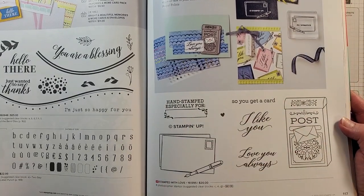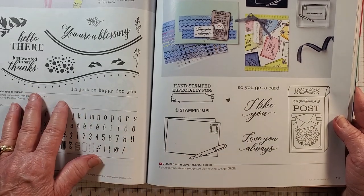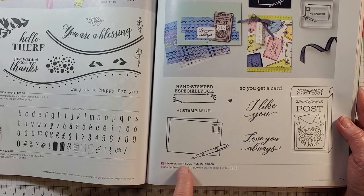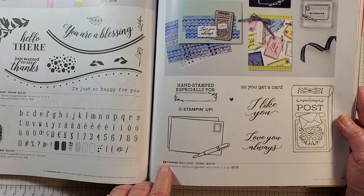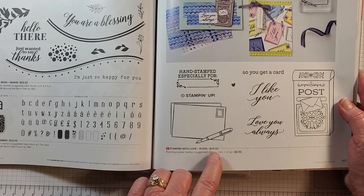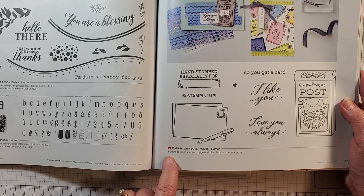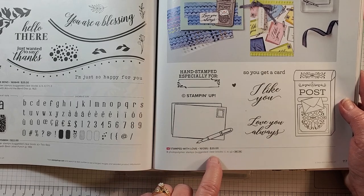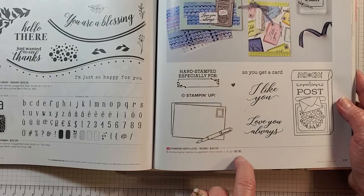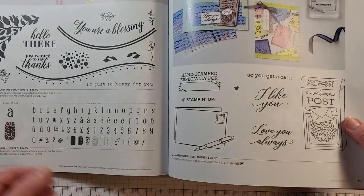You just need to include the copyright Stampin' Up, and in this stamp set you'll find a stamp you can stamp on your project to be able to sell it. Now if you're not sure what blocks you need, at the bottom of the stamp set you'll see the name, the 'N' for new, the order number, and the price. It also tells you the suggested clear blocks to use — C, E, and G — so you can always refer to that.